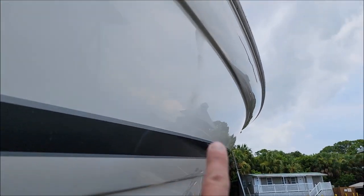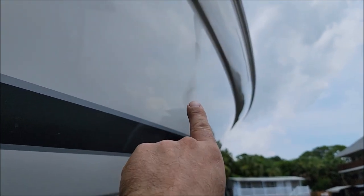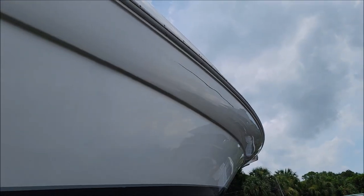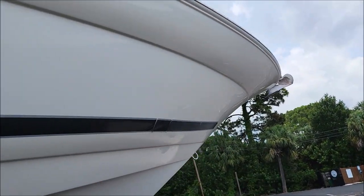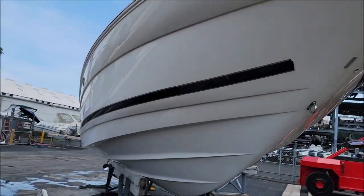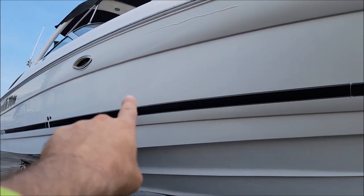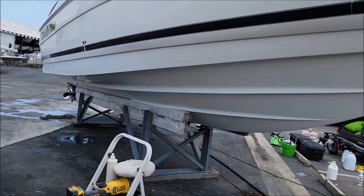This side didn't look as bad as the other side, but it's still oxidized. I just wanted to show you the difference — you can see how this is oxidized, and there's where I stopped polishing, and that looks awesome. I got the bow areas all done, looks good. You can see super shiny in front of my polishing line, and then back past the polishing line it's all chalky.